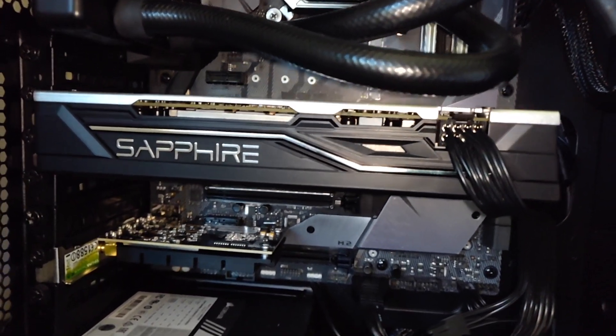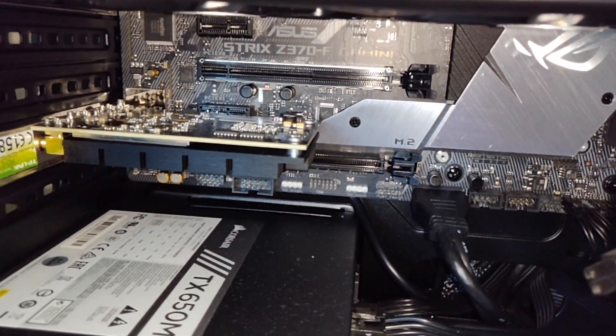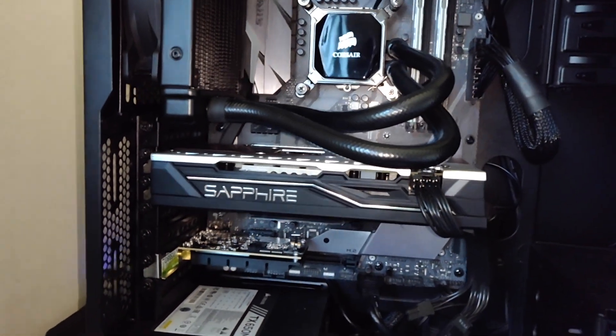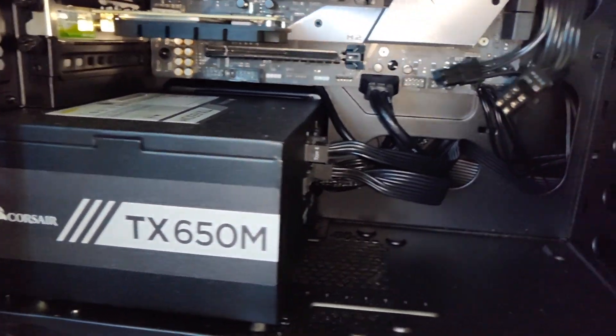Underneath that you can see the model number for the motherboard — it's the ASUS Strix Z370F Gaming. It's quite a nice looking board and it does have some RGB, which I'll show off later. We've also got a PCIe Wi-Fi card.